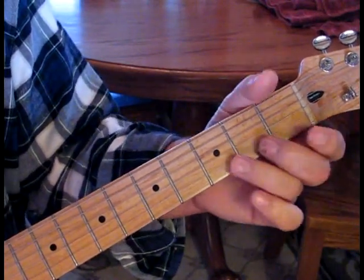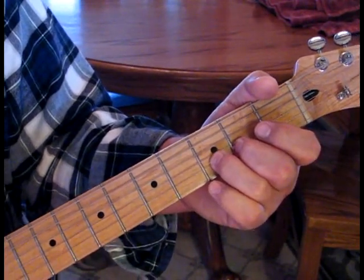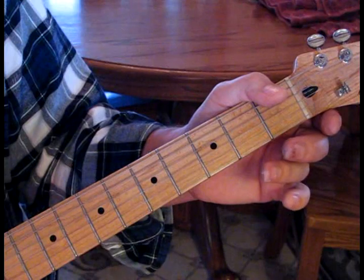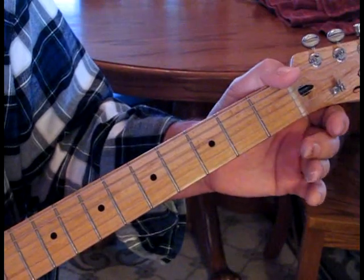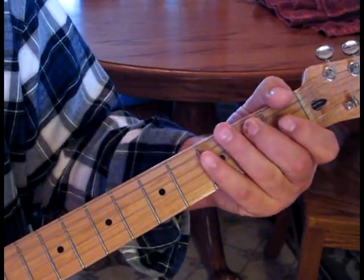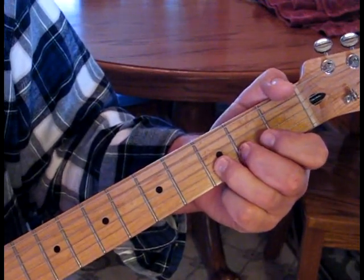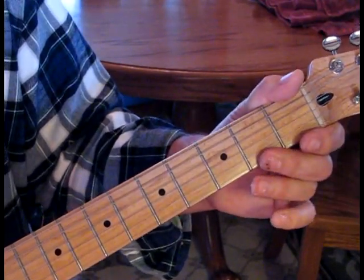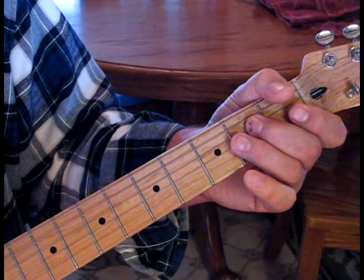Hit that open second again, then catch the third string second fret, bend that up, and hit the first string open twice. Then hit three on the second string, then one open twice, and do our blues slide: four to two on the fourth string, hit open one and two. Then bend the third fret of the second string up, catch the first string open again, then two on the third string to open, and end up on two twice on the fourth string.